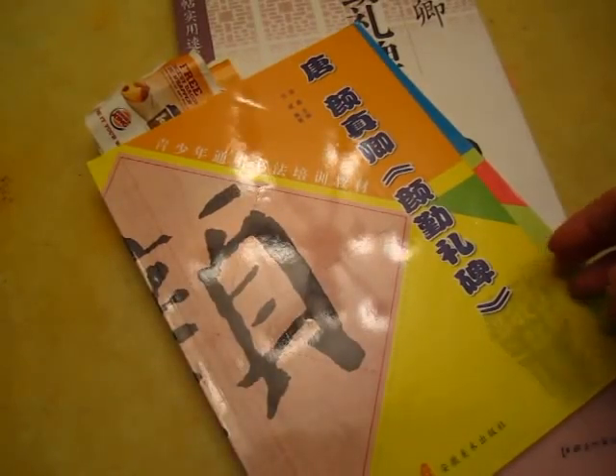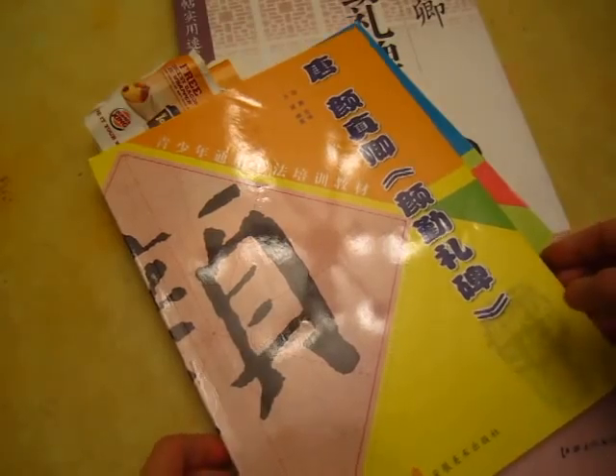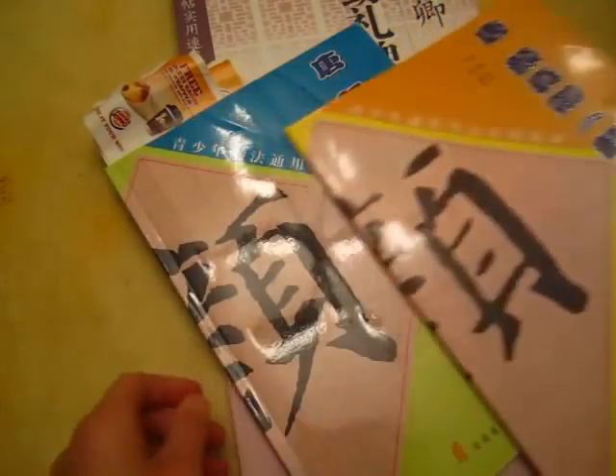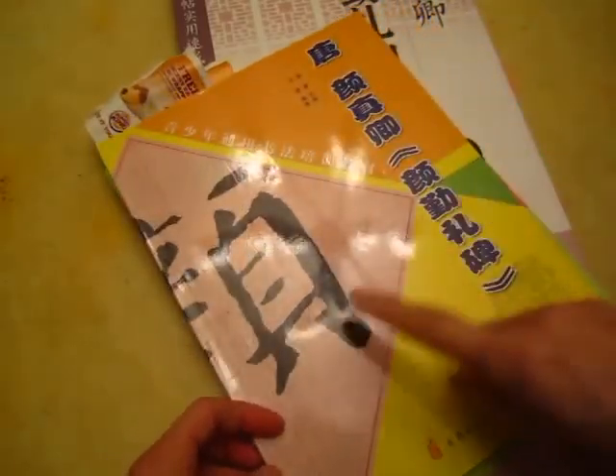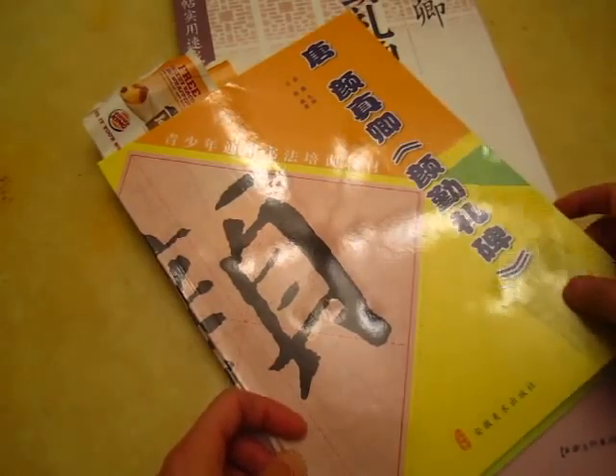Hello dear friends, this one is a calligraphy book. Some friends asked me about calligraphy books. This one is for youth, qingshaonian, for young people training.